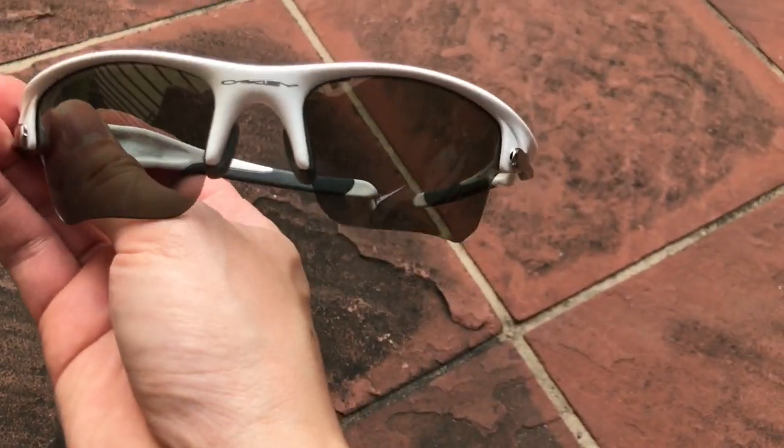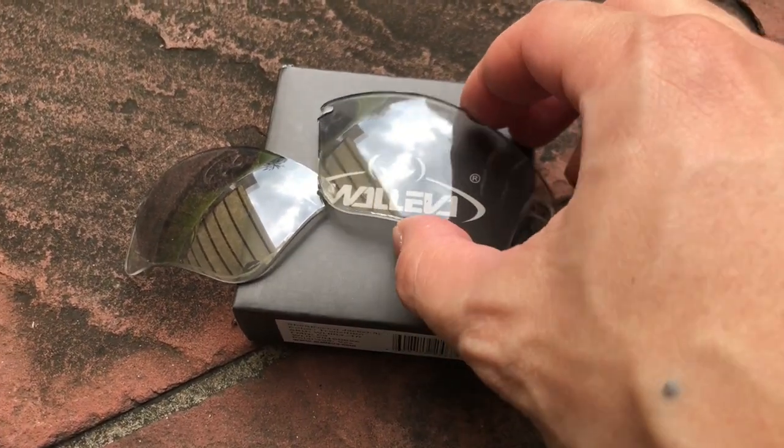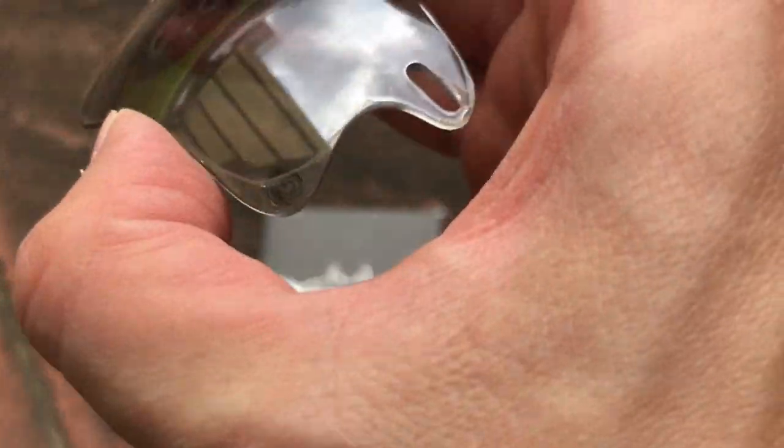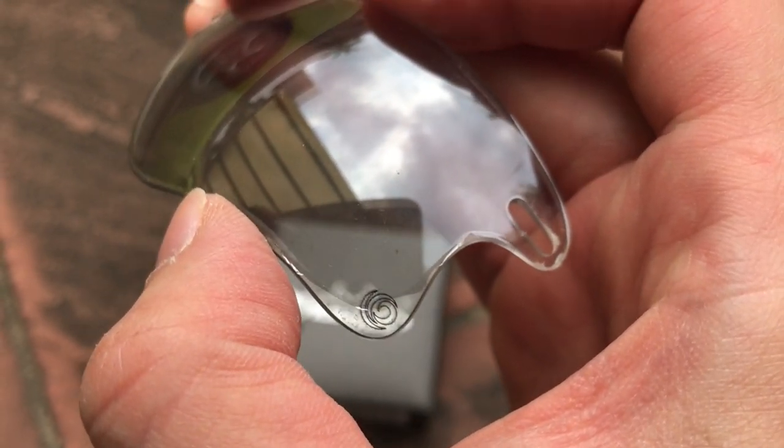It's supposed to transition to a much darker tint under the sunlight. So while the Oakley lenses are still transitioning, you can actually see that they're showing signs of peel. And this is how I look in it with the new transition lens from Waleva.